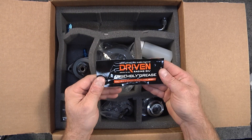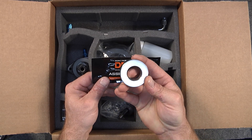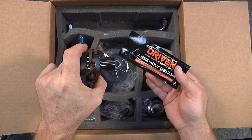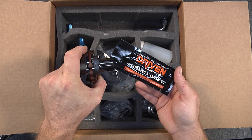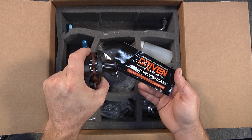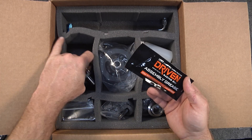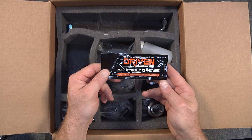We have a tube of assembly grease. This assembly grease goes on the inside diameter of the bushing and on the outside diameter of the flange. It is imperative to use this heavy-grade assembly grease from Driven Oil to protect the dynamic surfaces from load that could cause wear during initial startup. Use this grease rather than oil, because oil will not stick long enough to provide protection before oil pressure builds for the first time.